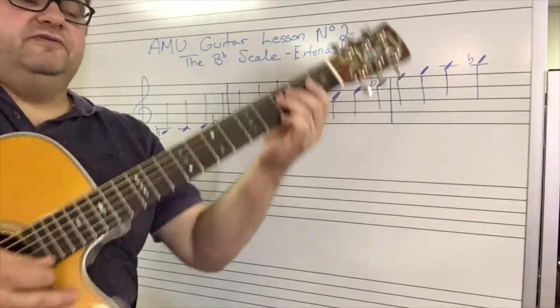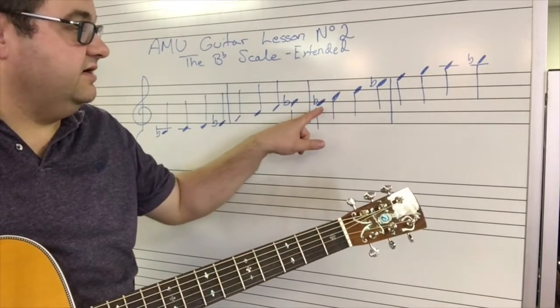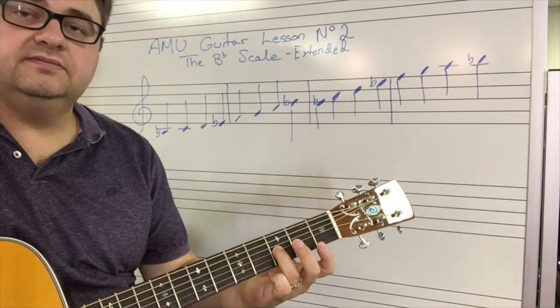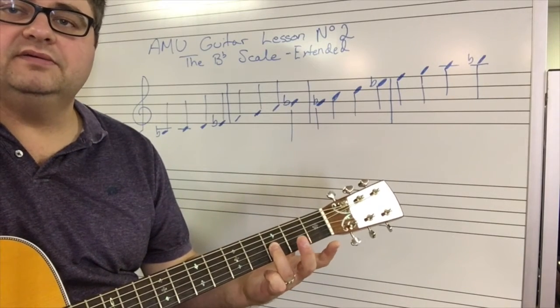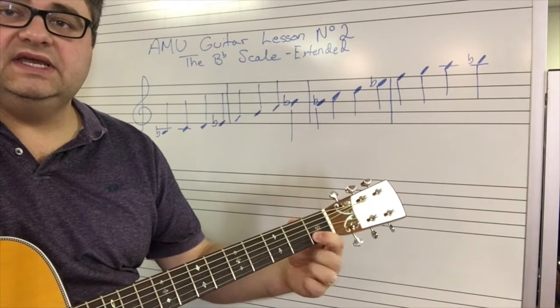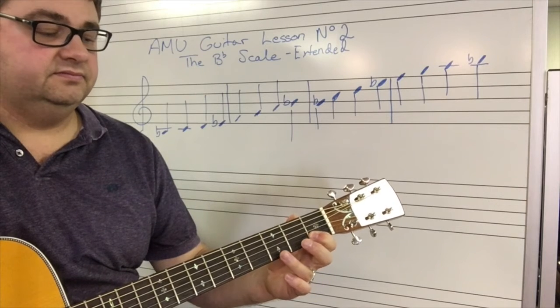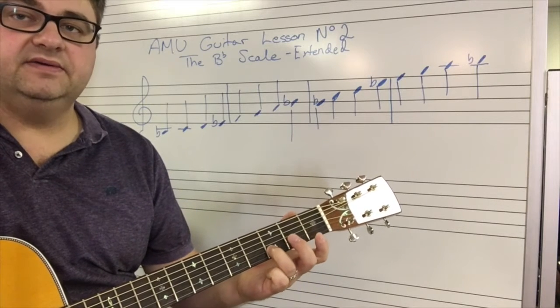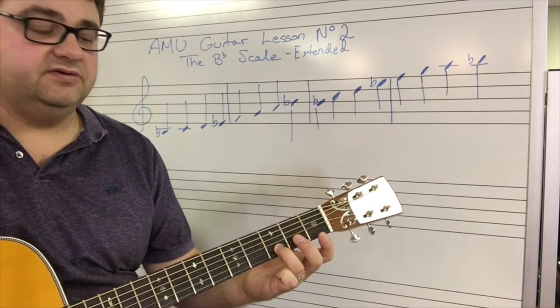A brief review from last time: we start this B-flat right here on the third fret of the G-string. B-flat. C is the first fret of the B-string. D is the third fret of the B-string.